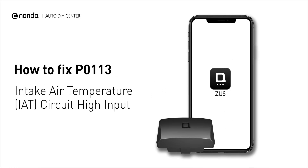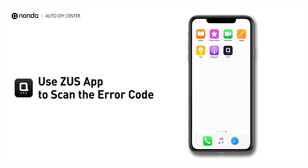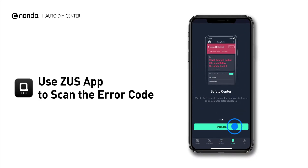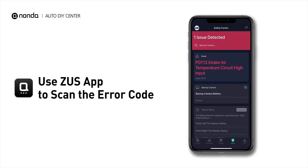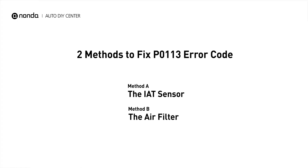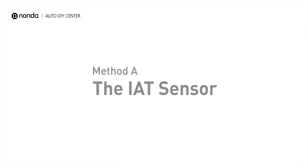If you are getting a P0113 error code, this video is going to show you two practical solutions to fix it at home. Use the Zeus app to scan your vehicle and see the error code P0113. It indicates that the engine control module has determined that the intake air temperature sensor has an open circuit in the sensor circuit. Here are two simple DIY methods you can try to solve this problem.